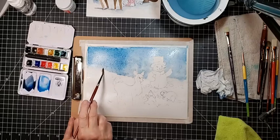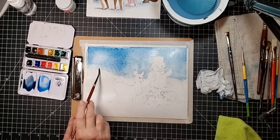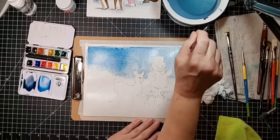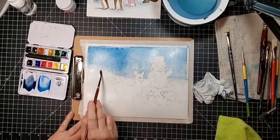I'm just taking a damp brush and feathering that down into the snow here so I can avoid a harsh line. Got almost a little bit of a dry brush effect back over there — I like that.